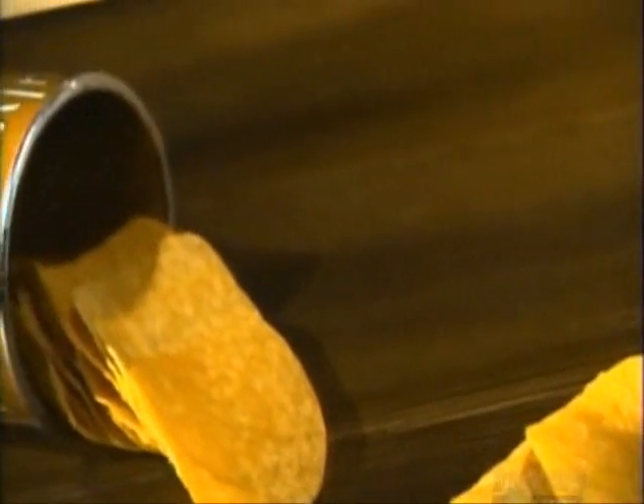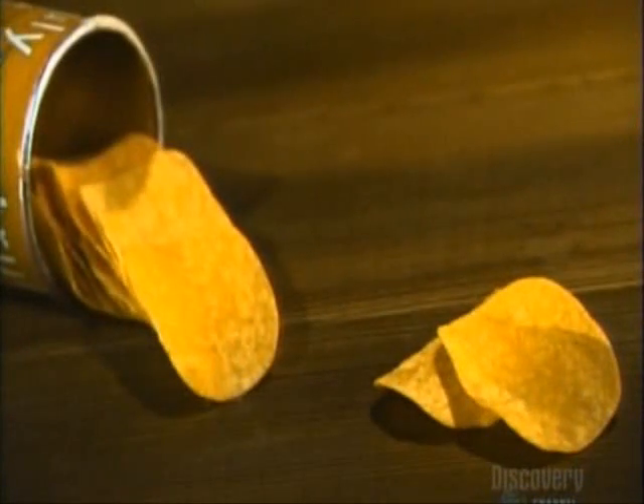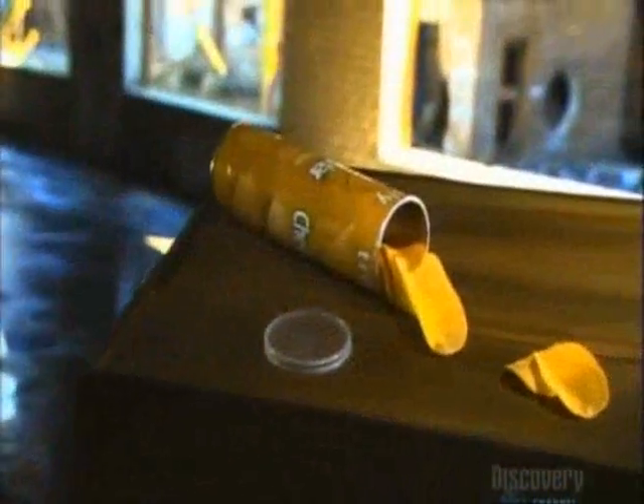It's a snack that's made to stack. Each stackable chip is made exactly the same, unlike other chips that come in irregular sizes and shapes. This uniform concave shape allows the chips to tightly interlock, so you can fit a lot of them in a tubular container. It means you get quite a stack of munchies.